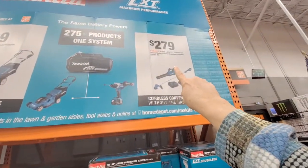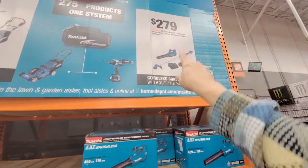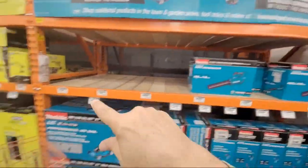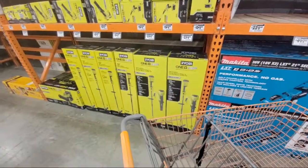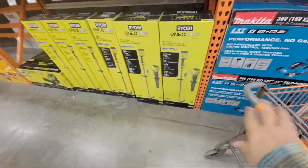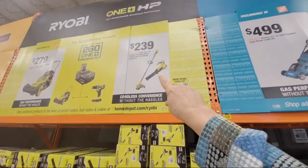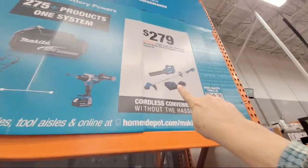The Makita kit is $279 — that's $40 more than Ryobi — and you get the blower and the trimmer. Now, Ryobi does come with a battery on their combo kit too; they just didn't show it prominently on the ad like Makita did. Makita shows both batteries right there on the display.